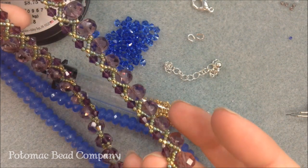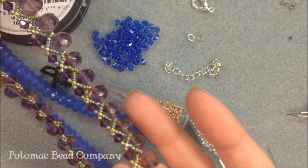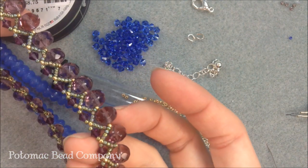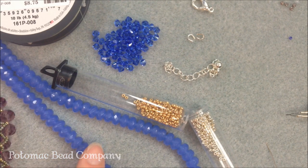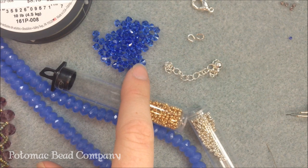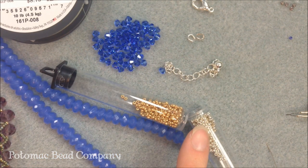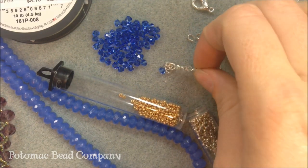For this sample here, we used 4mm Swarovskis, 11/0 seed beads in two colors, and 6x10mm faceted Czech glass rondelles. For my project, I'm going to switch it up and use some 5x8 blue Aventury. I'm using the same 4mm Swarovskis in the sapphire color, and I'm also going to use galvanized silver and galvanized gold seed beads.